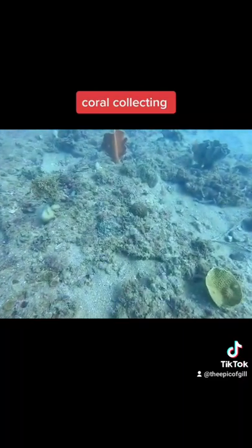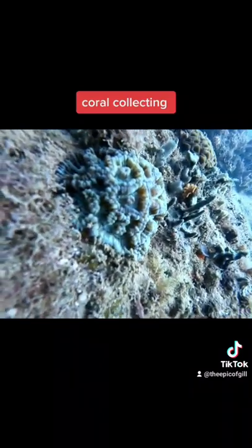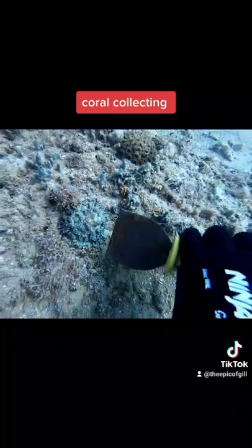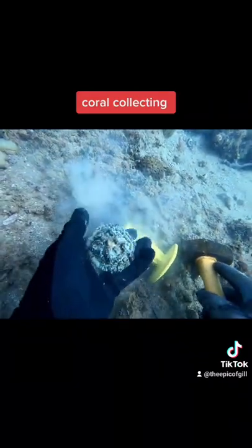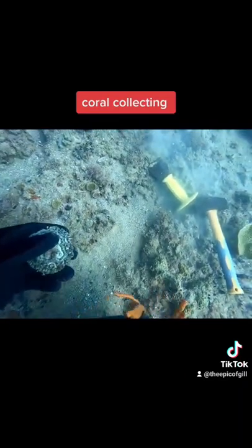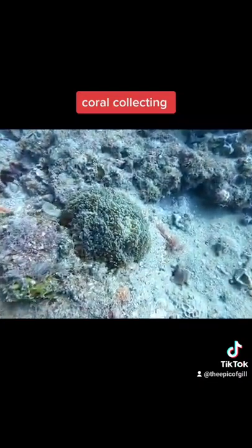Over here we find a nice wilsoni - again it's got a nice little bit of red in it. It does have a little dead spot on there, but these corals are pretty tough and we can heal that fully in captivity. We use a chisel underneath the coral and these guys pop up pretty easy. You can see that dead spot in the middle there. And a nice little hammer barrel to finish the dive off.